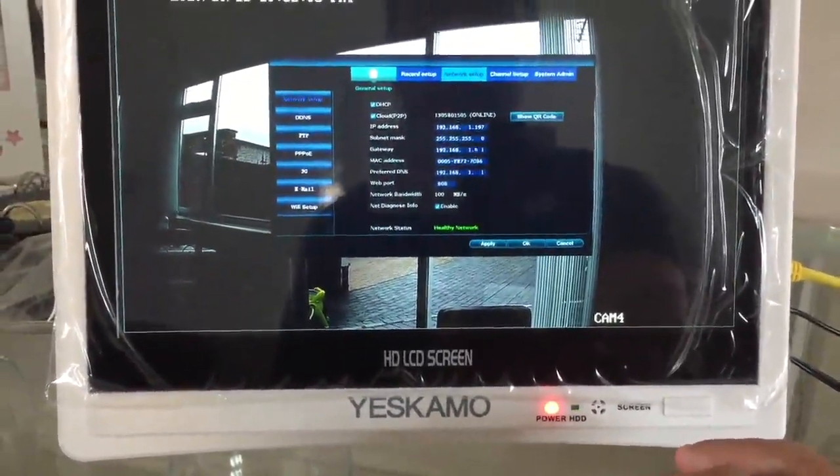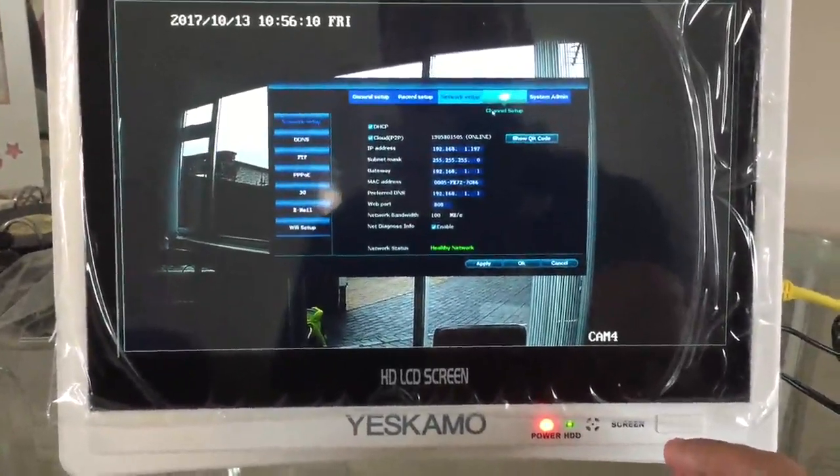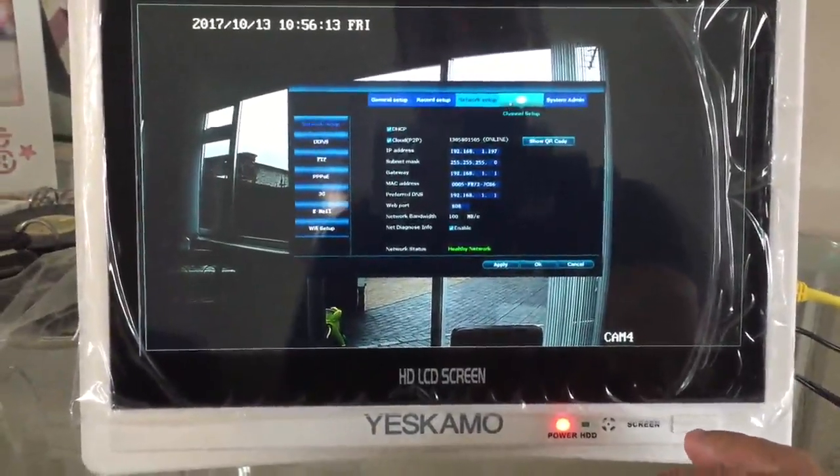This is the network setup where you can configure the IP address, subnet mask, gateway, and everything else.